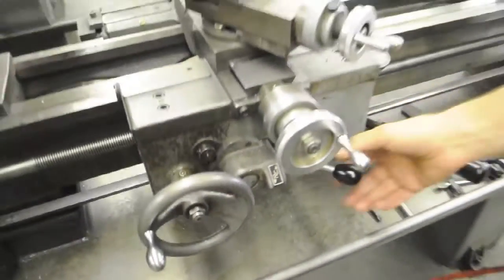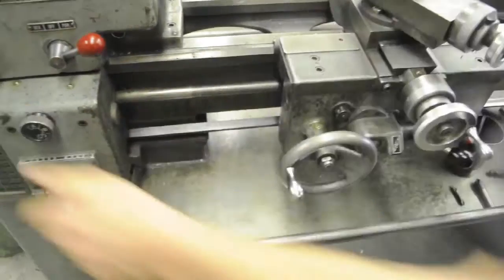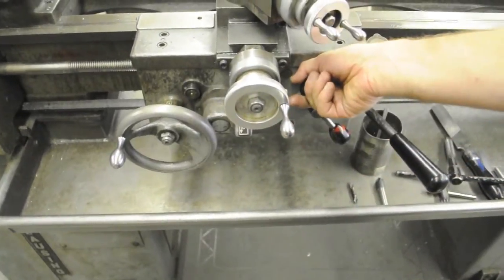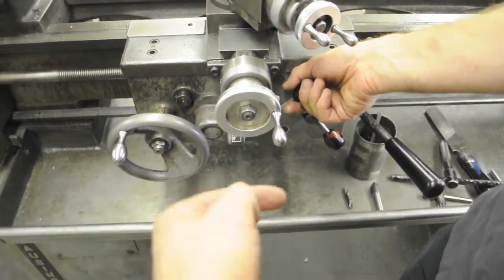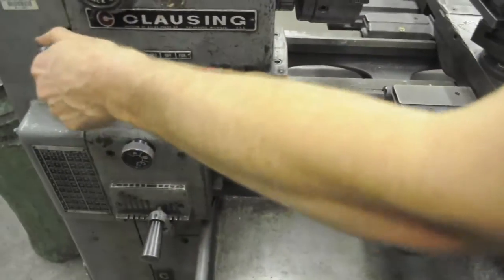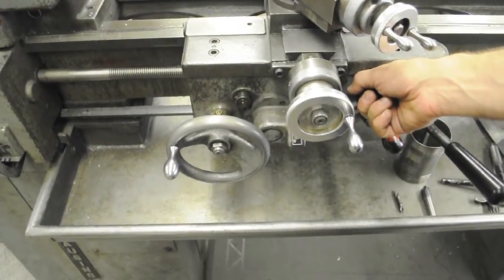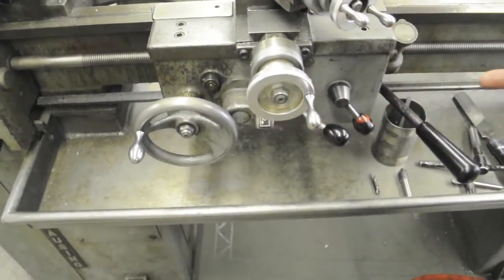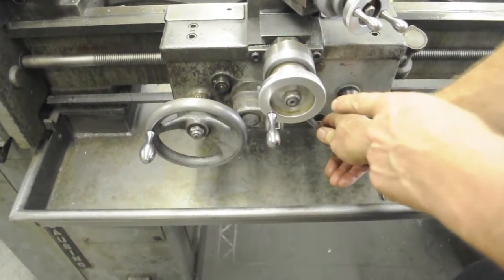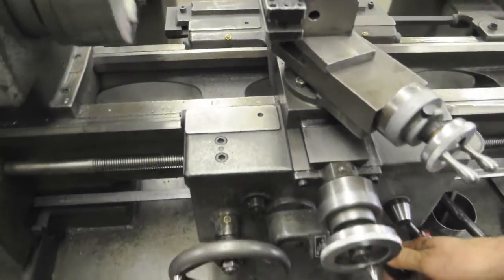With the machine running, pull the lever to the right — I have the lead screw running. Right and up gives you your longitudinal feed; right now it's going to the right. If I want to go to the left, I stop it and put this in the other direction — now it's going to the left. If I slide the lever to the left and down, that operates the cross slide power feed. It's right now going in; if I change the direction lever, it'll come out.